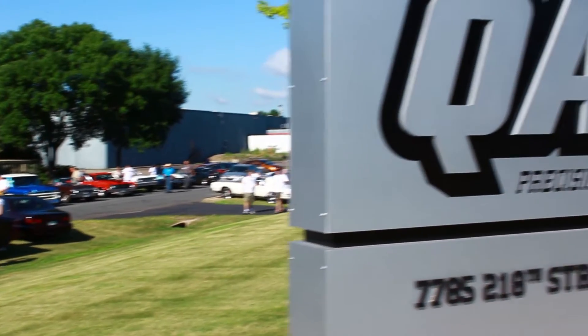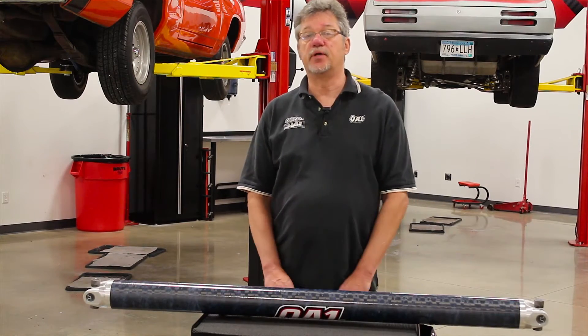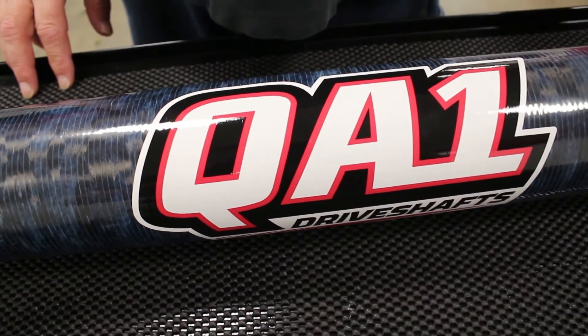Hi everybody, my name is Dave Goldie from QA1 here in Lakeville, Minnesota. I'm here to introduce our driveshaft for higher horsepower vehicles. This particular driveshaft is a larger diameter than our existing driveshaft — a large 3.7 inch shaft.